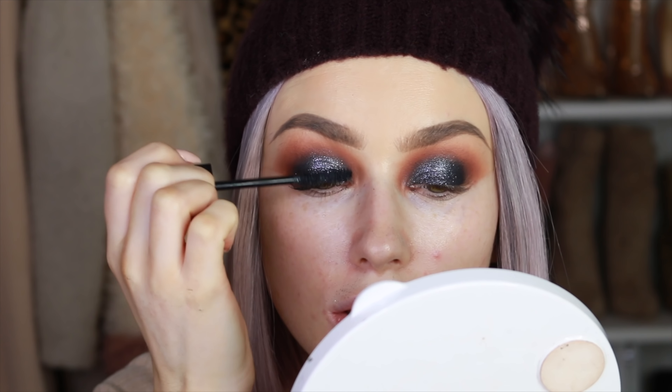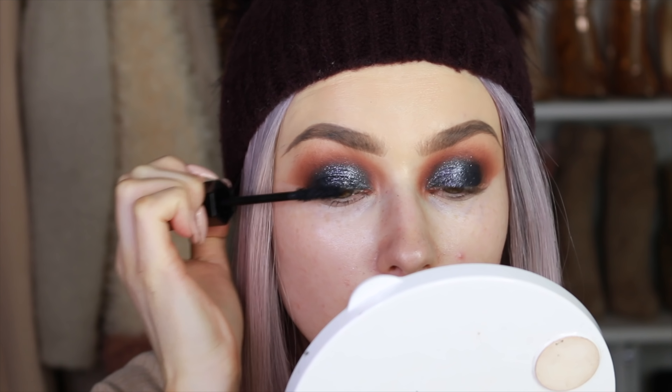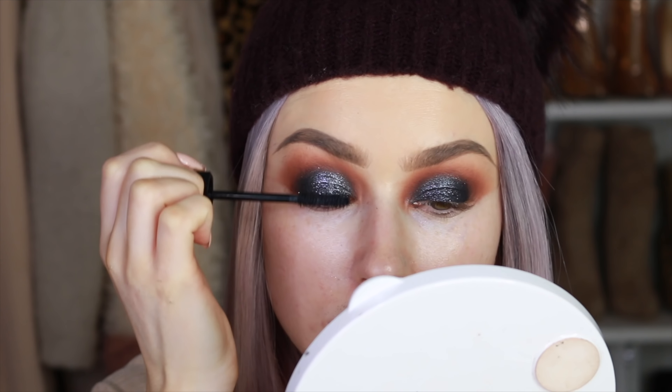I'm coating my top lashes with the Marc Jacobs mascara, then putting my false lashes on — these are Lily Lashes in the style Ella.